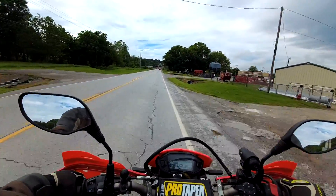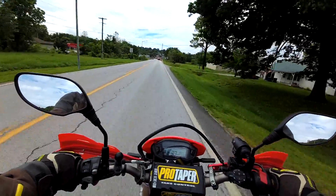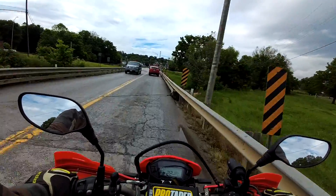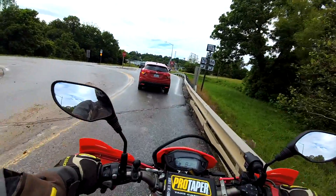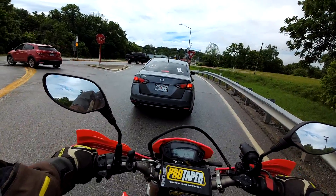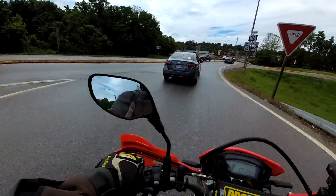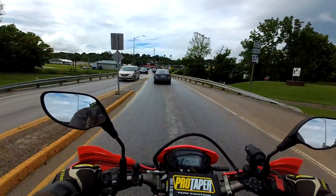There's less vibration in the handlebars on this. I put the Renthal bars on the 300L, so I haven't tried the 300L with that setup yet — the all bar and the hand guards. That's in yesterday's video. Things are actually quieter too — not just the exhaust, the engine itself sounds quieter.